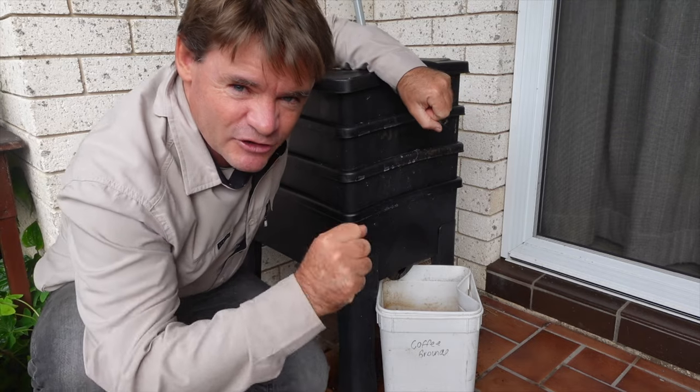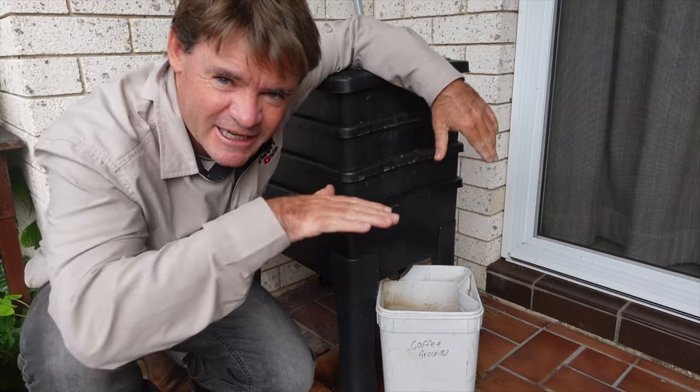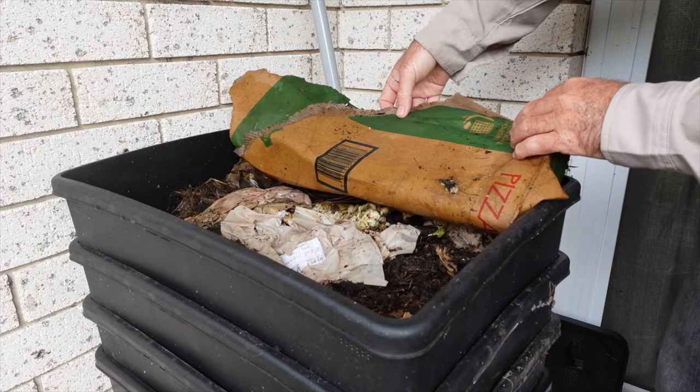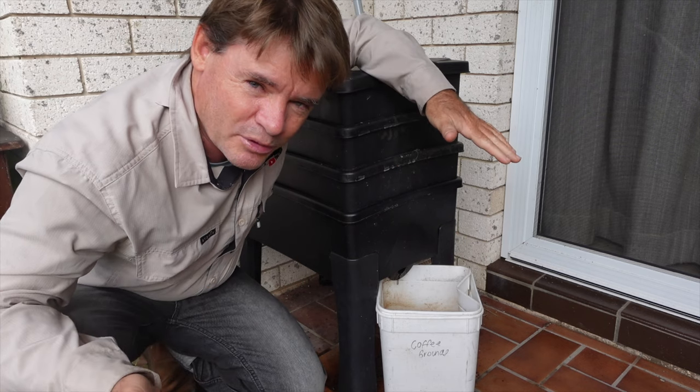The second thing is, if you're not doing this already, is a worm blanket, which you can use such as a piece of cardboard that's wet down. They'll eat that, they'll turn that into worm castings, they'll become a part of the bedding, and eventually you'll be able to put it onto plants.